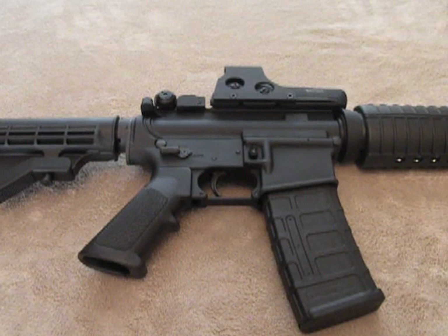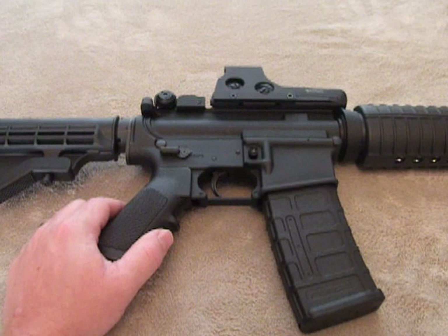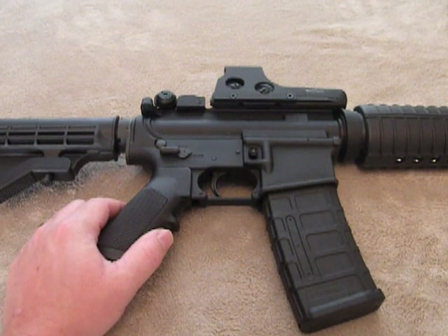Hey guys, I want to do a review on my AR-15 here. It's a Stagg Arms Model 2L. Let me just say up front, I'm not a reviewer. I don't claim to be one. I'll show you the rifle, I'll tell you the things I know about it, and give you my opinions of it.